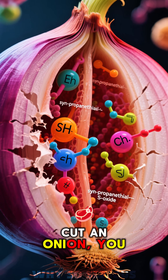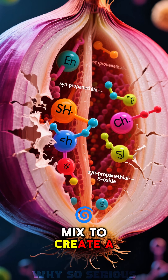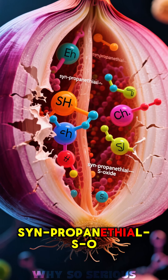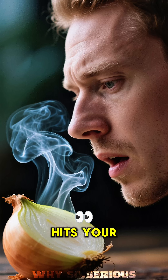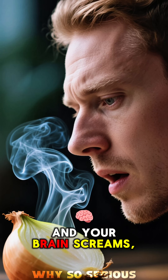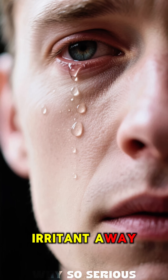When you cut an onion, you break its cells, releasing enzymes and compounds that mix to create a gas called syn-propanethyl S-oxide. This gas wafts up, hits your eyes, and your brain screams, "Attack!" Your eyes then produce tears to wash the irritant away.